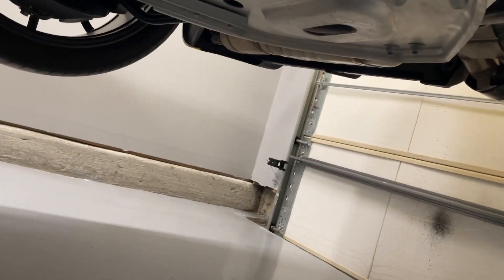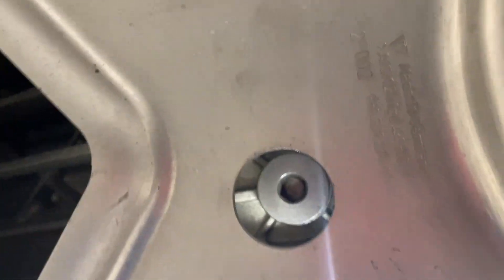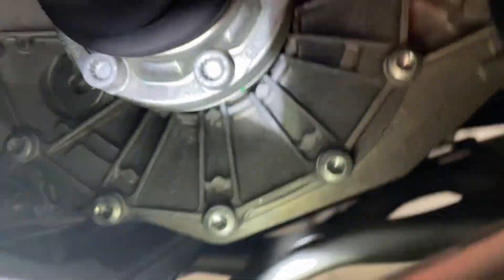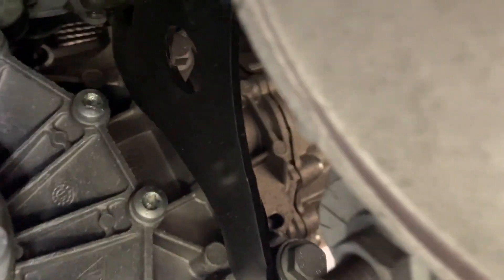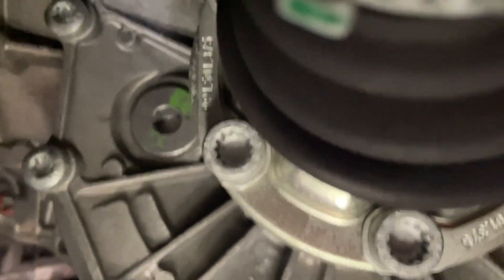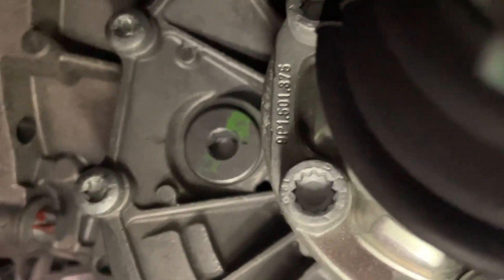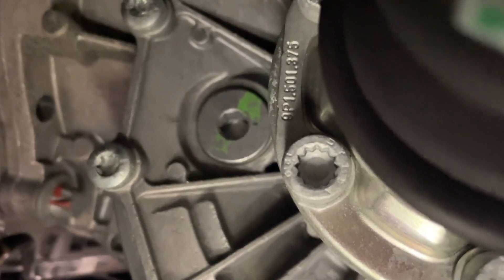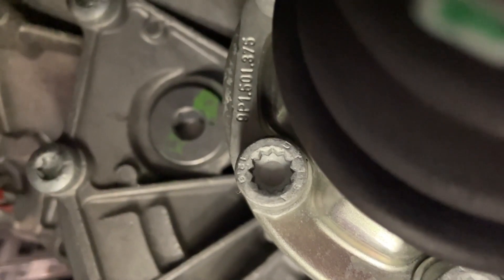I'm now underneath the car. Just so you guys can see — here's the drain plug through this hole here, and it's a 10-millimeter Allen key. Then the fill plug is going to be up here in front of the driver's side axle. Right there next to the axle, you can see the plug with the green paint stripe on it — that's your fill. So we'll go ahead and get them loosened up and drain the fluid out.